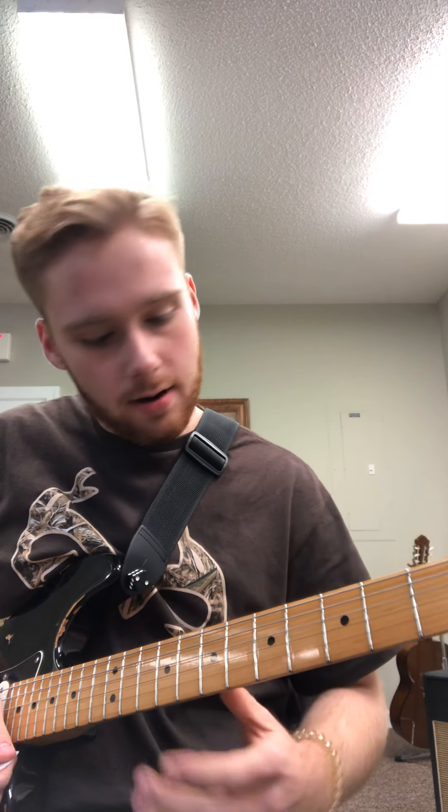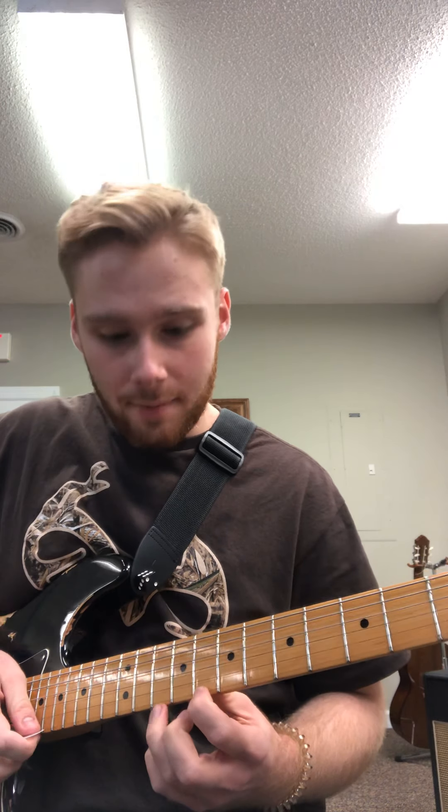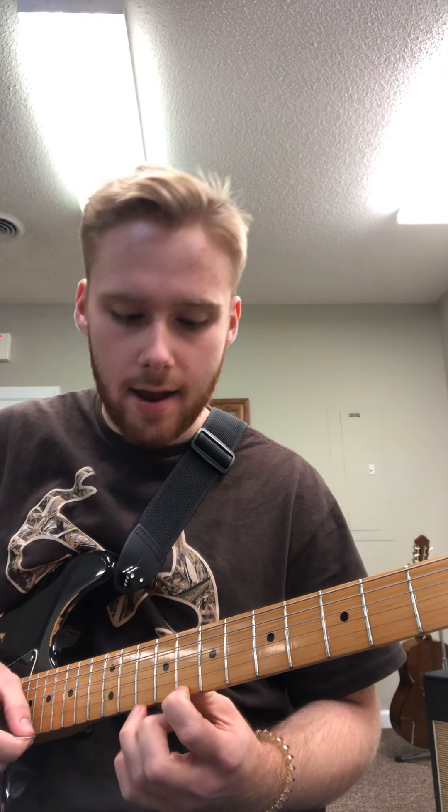Then I'm going to come down here on the 8th fret of the first string and go back and forth between the 8th and the 10th fret twice, like this: 8, 10, 8, 10, 8.